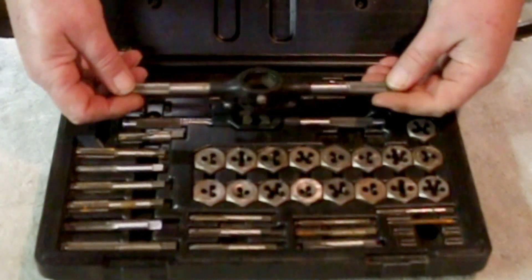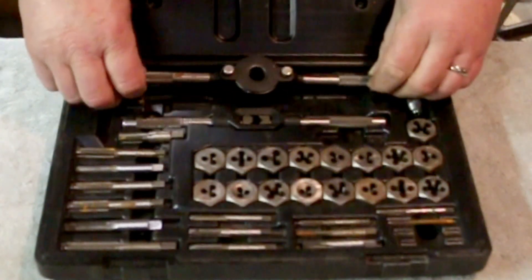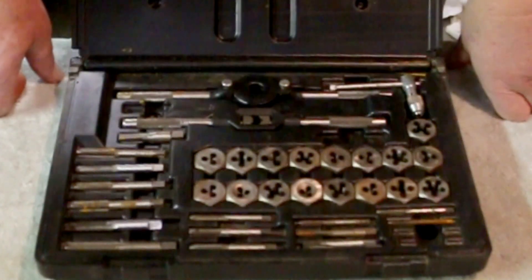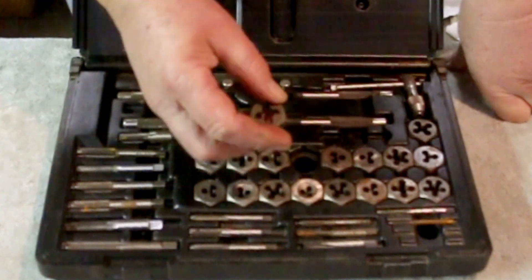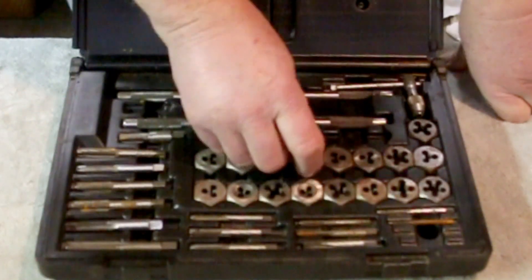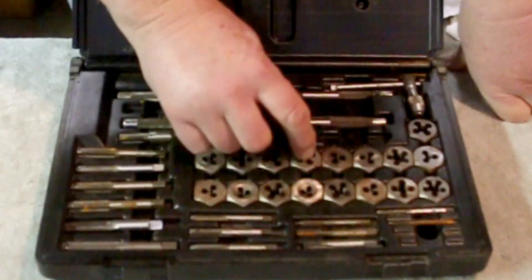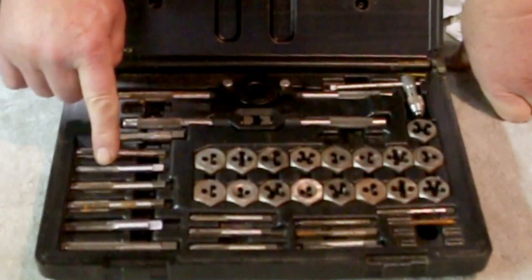Now, I was told by somebody long, long ago that the hex ones are only thread chasers — they're not thread cutters. Now, these are actually thread cutting dies. The unique thing about them: every one of them is metric. Yep, it's a full metric set. Except the taps.